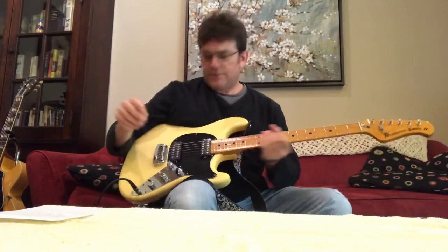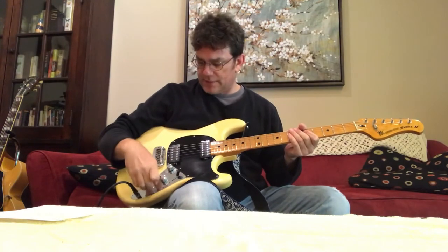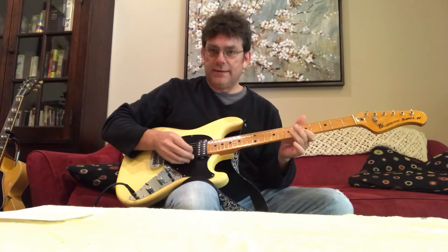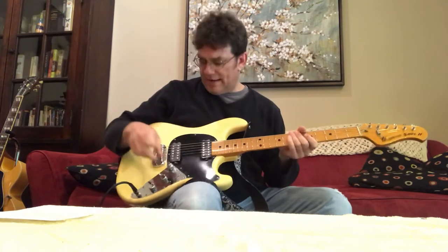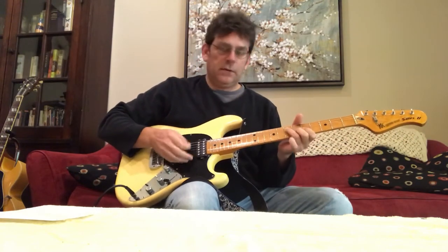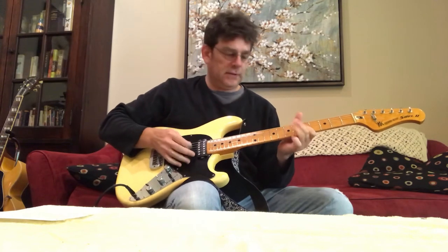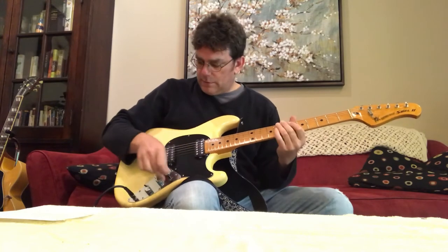Here's the Sabre 2. If I turn everything all the way up, you can get a sense for how loud this guitar is — volume, tone, everything up, just like the Tele. Here's the neck, middle, and bridge. I would never ever play it that loud; I'd probably keep the volume down about half. Here's my bridge, here's my middle — both bass and treble all the way up — and there's the neck.